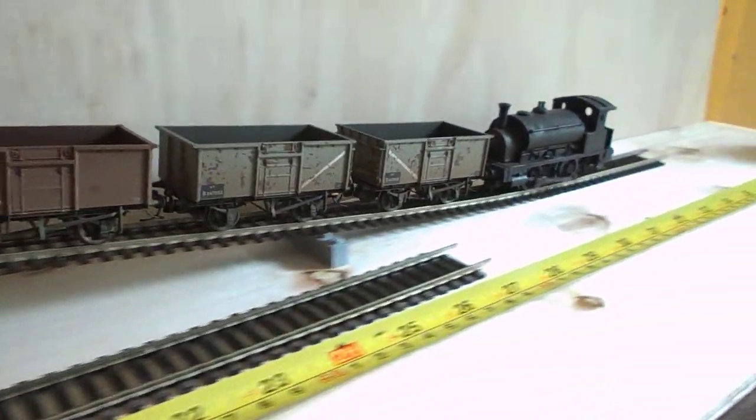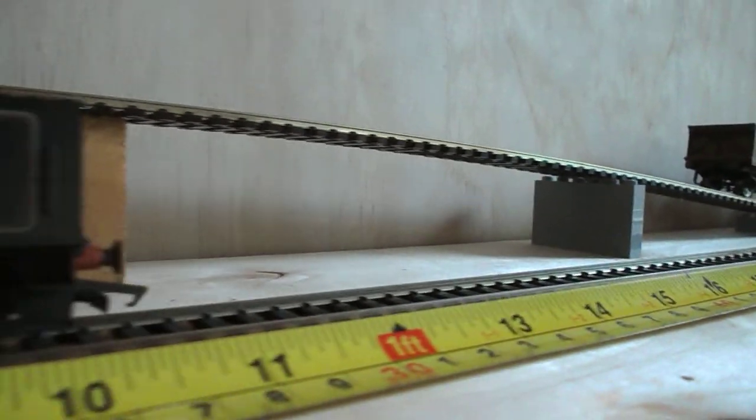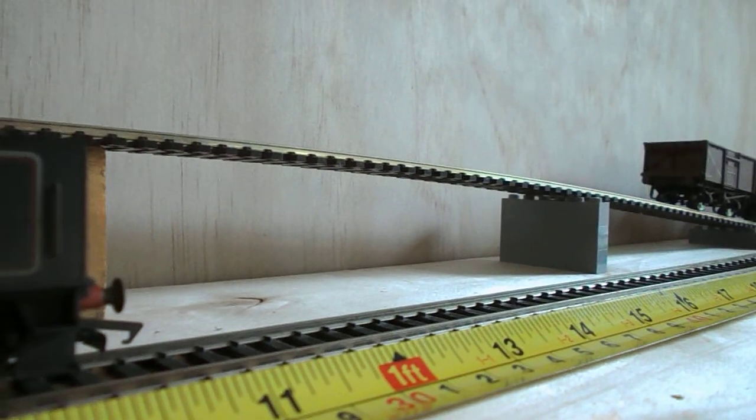Not too fast, I don't want to run out of track. Just to get an idea of the actual gradient here, I'll come back a little bit down behind the Black 5, just to give an idea, and we'll run the loco and train back up again.